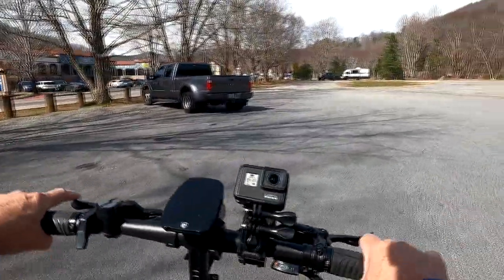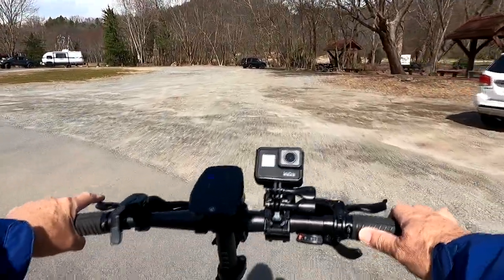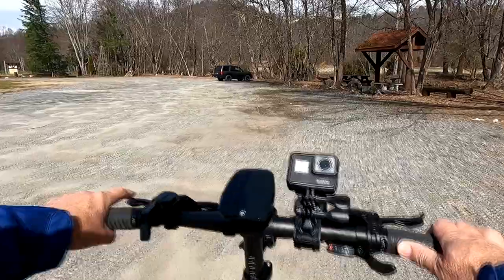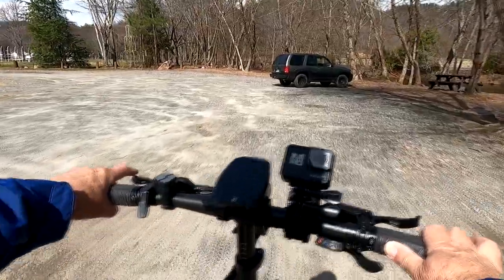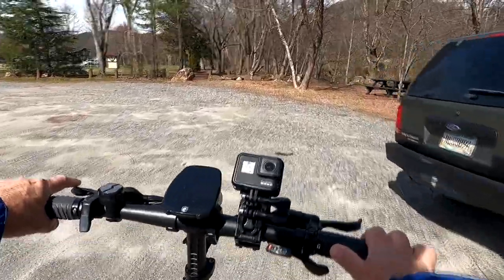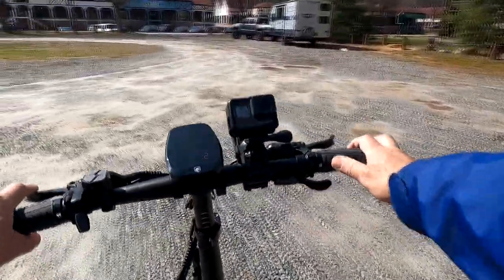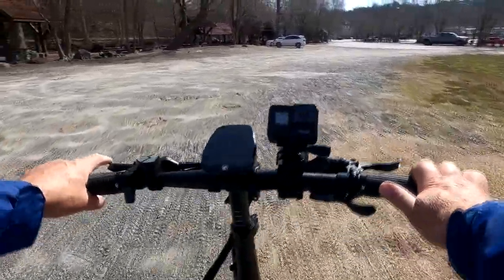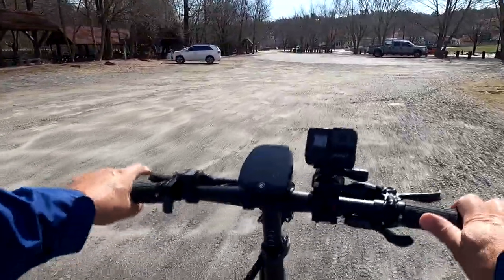Starting off in easy pedal mode — this thing has very large tires and going over some rough areas it's very pleasant to ride. I've got it in mode one, the lowest assist, and it is absolutely effortless to pedal. Now this bike is a bit heavy at 85 pounds, so lugging it around takes a little strength, but to pedal it in assist mode it is absolutely zero effort. This thing will really move out.